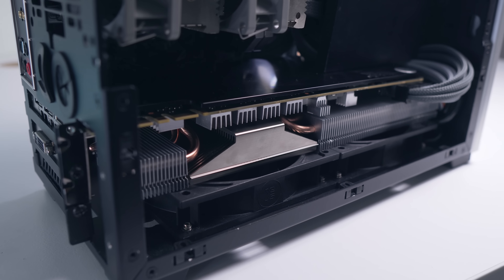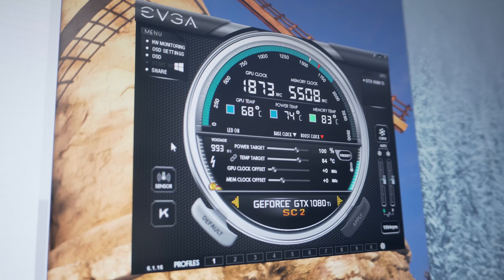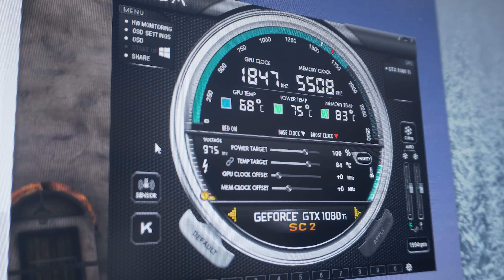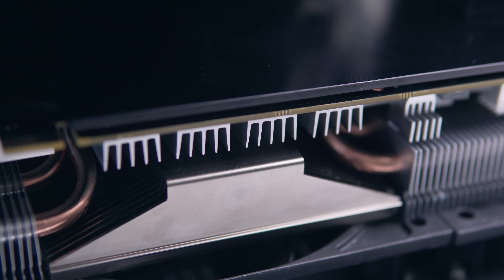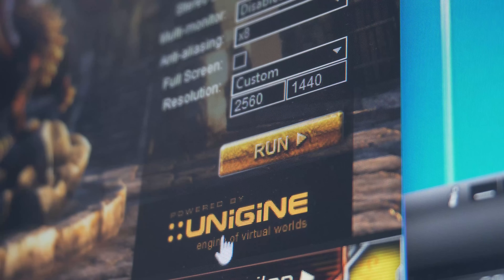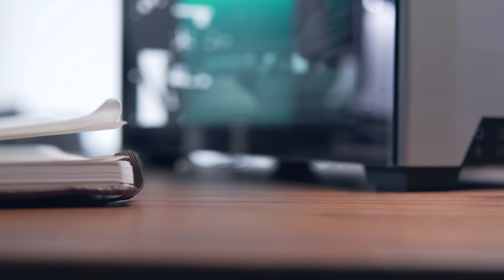I started with the bottom 120mm fans configured as intakes, since that's how they were set up with the EVGA SC2 cooler — but the temperatures were very underwhelming. Even at 2000 RPM, both GPU and VRM temps were higher than expected, and the memory temps were the main concern. Even dropping to 1500 RPM, the GDDR5X memory was peaking at 90 degrees C and GPU clocks were all over the place.